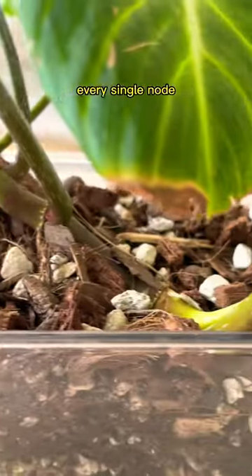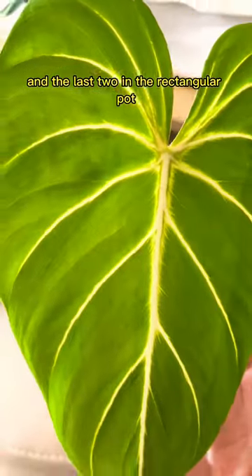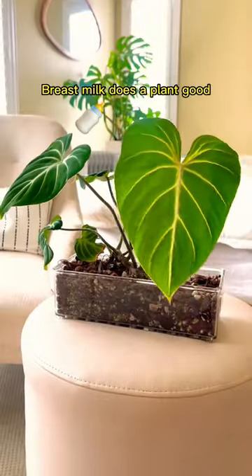Now that the plant is lying on its side, every single node that was touching the soil grew new roots. These three leaves are from when it was in a circular pot, and the last two in the rectangular pot — so there's the proof. Breast milk does a plant good.